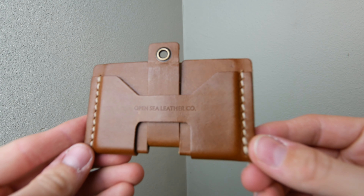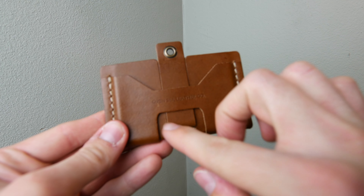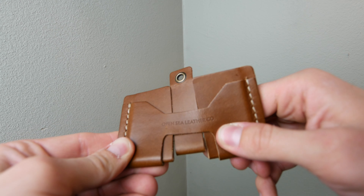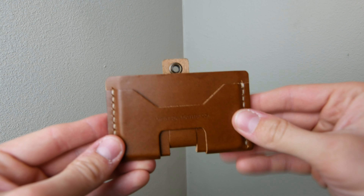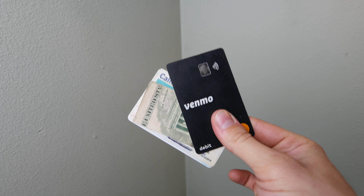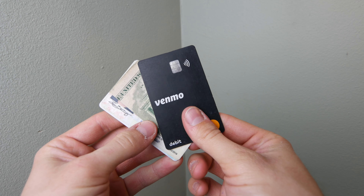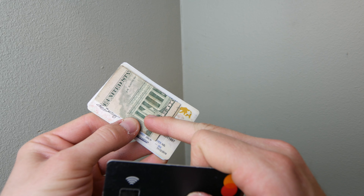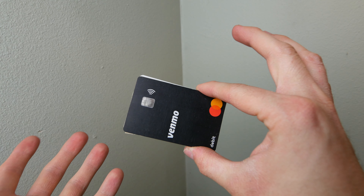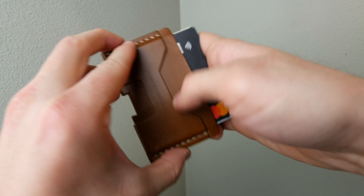You can kind of see here how the pull tab mechanism works — he literally just cut and snipped and you basically have a pull tab. It's so genius. He has said multiple times this is a card-only wallet not really meant to carry cash, but I still like to have a couple bills on me. What I do is fold my cash into thirds and sandwich it between some cards, then slide that into the middle pocket where the pull tab is.